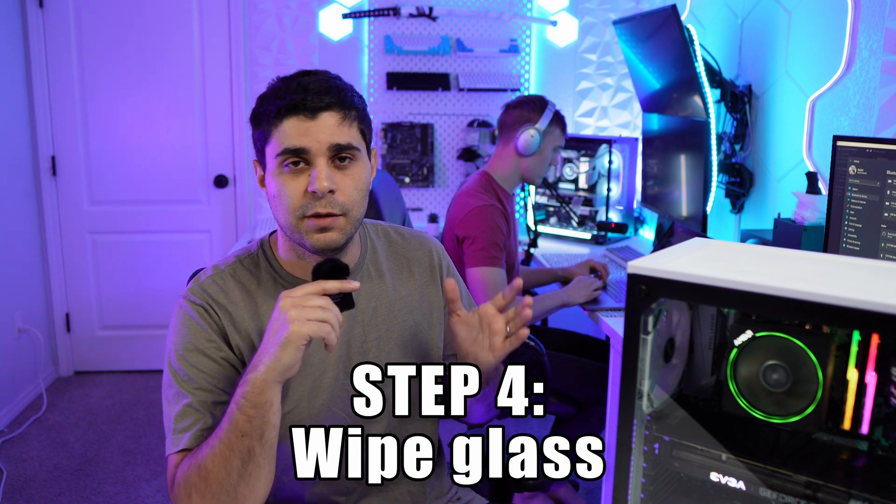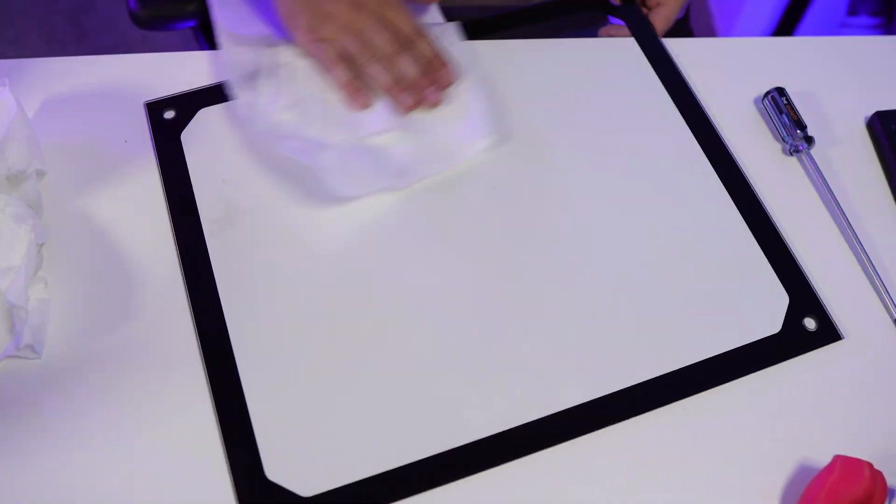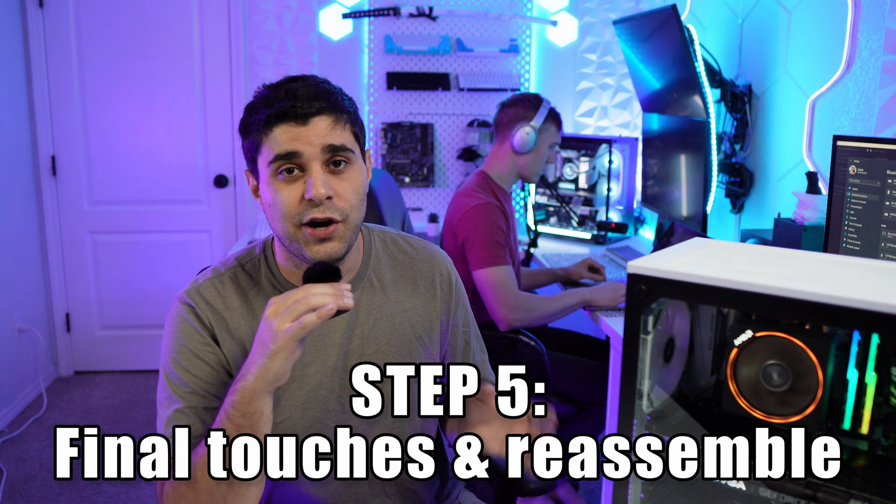Step number four is cleaning the glass on your PC. If you have a side panel or front panel, take them out, use a Windex or some sort of window cleaning solution, spray it on, and clean it really well. Make sure you do not leave any smudges after you're done.